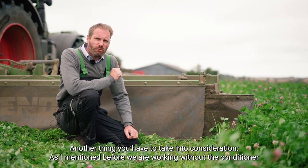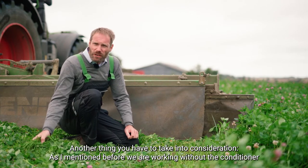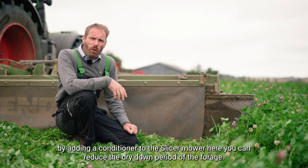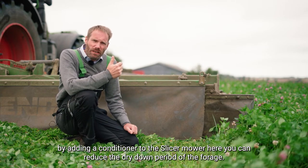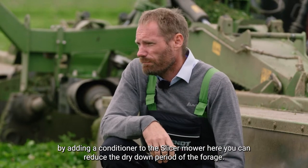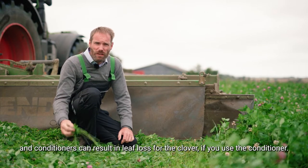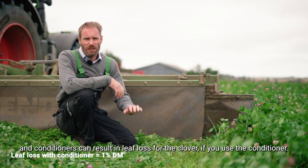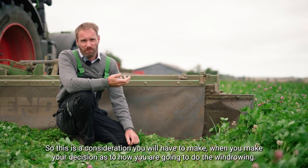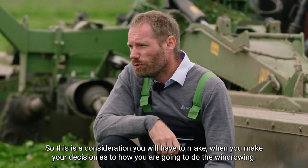Another thing to consider: we are working today without a conditioner. By adding a conditioner to the slicer mower, you can actually reduce the dry-down period of the forage. However, we have a high amount of clover in this forage, and conditioners can actually hurt the clover and result in leaf loss if you are using them. So this is a consideration you have to make when deciding how to do your wind-rowing.